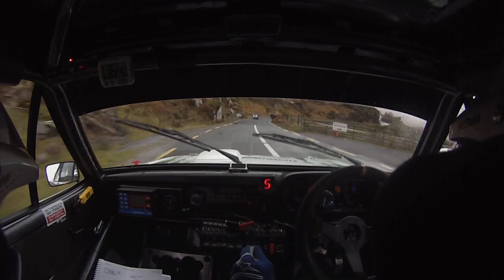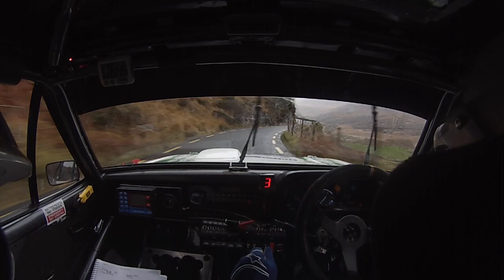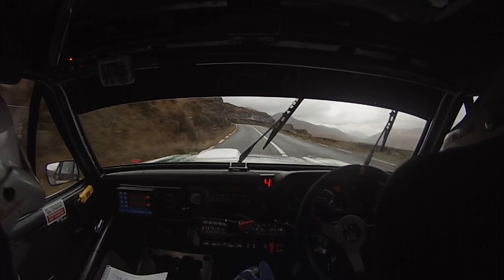And 5 right, and 5 right out. And long 5 left, okay. And go. Flat 6 right. Flat 5 left in over crest. And fast 4 right and fast 4 right around the sign. 40. 6 left over crest into 4 left at the post. And go. 60 to short 5 right. 60. Left on crest. 4 right in, watch the surface.